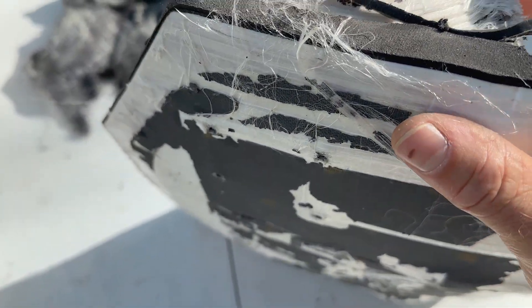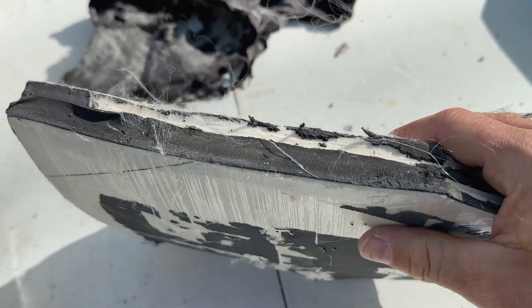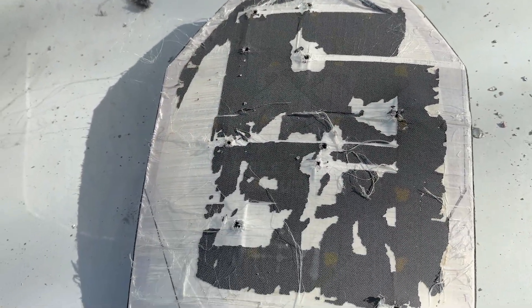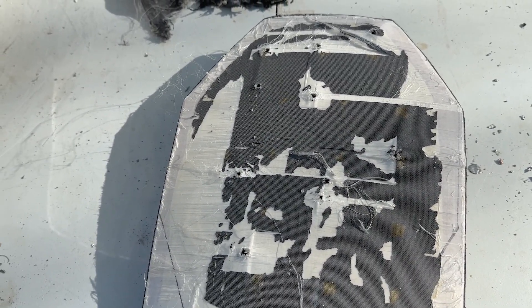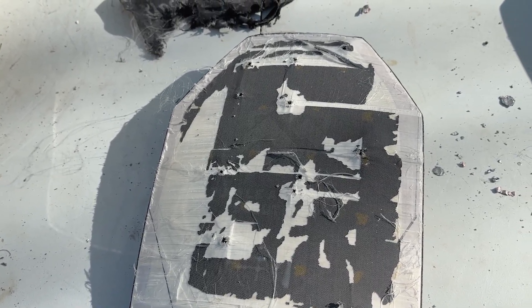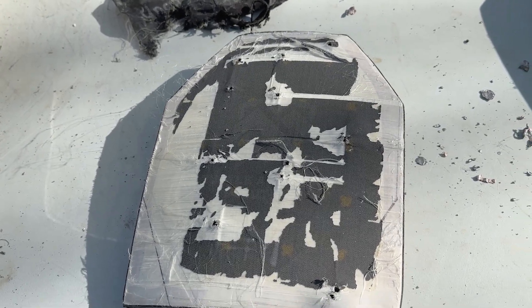The other one I was able to start peeling the layers away, and this one in theory has more shots on it, but all of that is encapsulated inside the panel. I can't tell if this is a different type of polyethylene, again, because there's no branding. But with all that being said, that's all she wrote, folks. Polyethylene stopping M855 from the longest barrel length — very, very impressive.